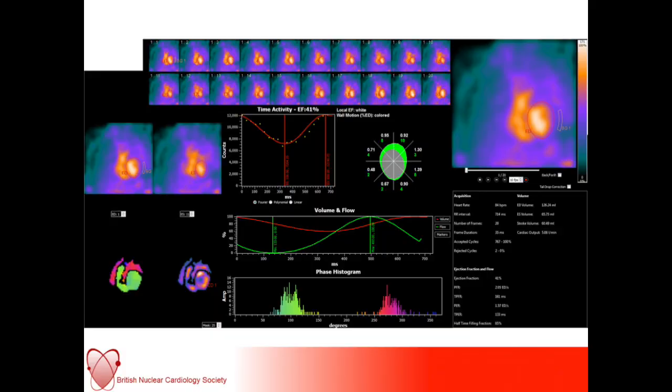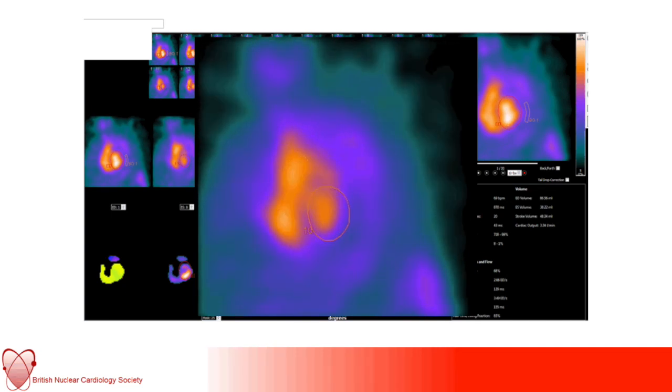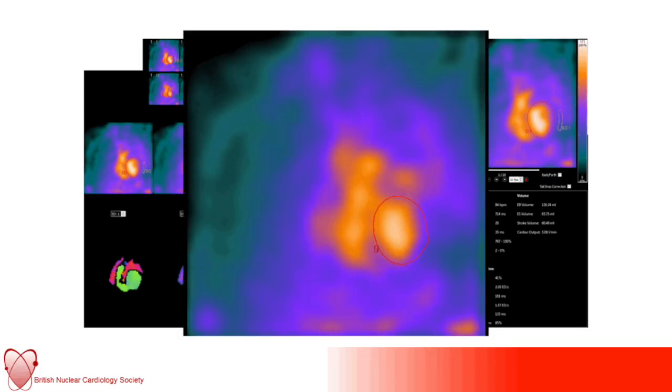Here is an example of the output that the computer software might demonstrate: serial panels of the cardiac cycle, phase and amplitude images and their histograms, a panel showing where the region of interest around the ventricle was drawn, the background, regional wall motion abnormalities on a radial plot, and the ejection fraction. Here's a normal ejection fraction measured at 68%. Compare that with this individual — a patient undergoing chemotherapy for breast carcinoma — whose ejection fraction is impaired, measured at 41%.